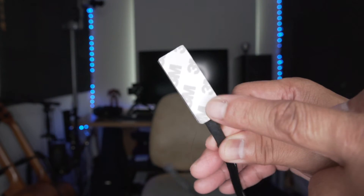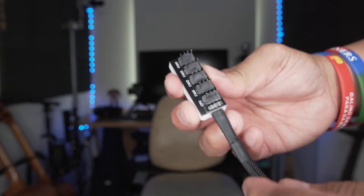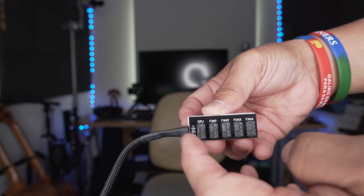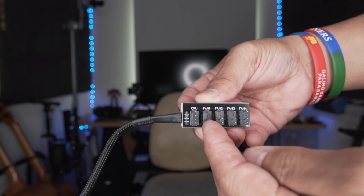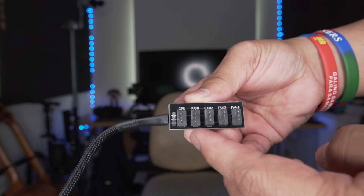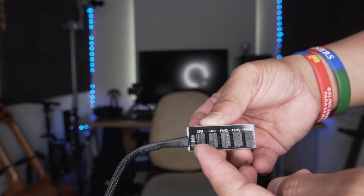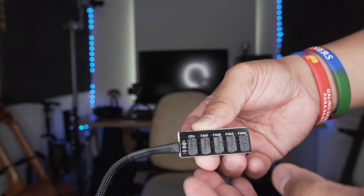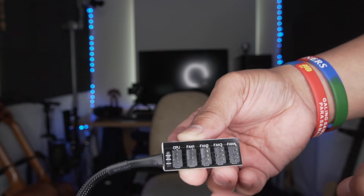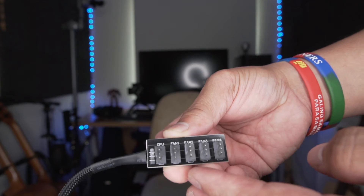On the back there is double-adhesive 3M tape, and on the front you have five ports labelled — the first one is CPU, and then fan, fan, fan, fan. So you can connect one CPU fan, like an AIO radiator or cooling system, and four case fans. They are all four-pin but compatible with three-pin as well.